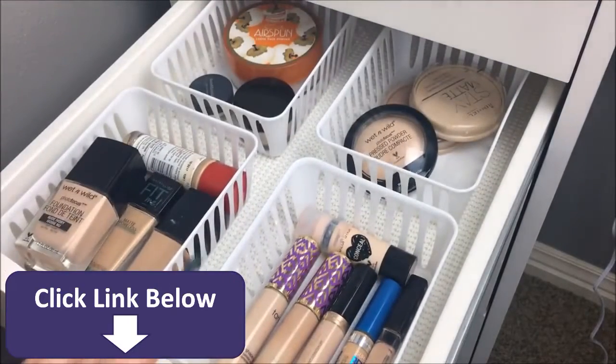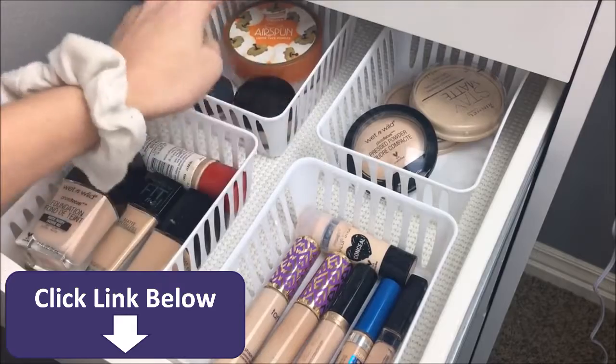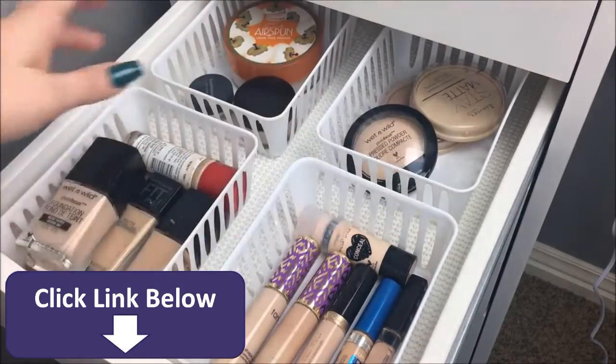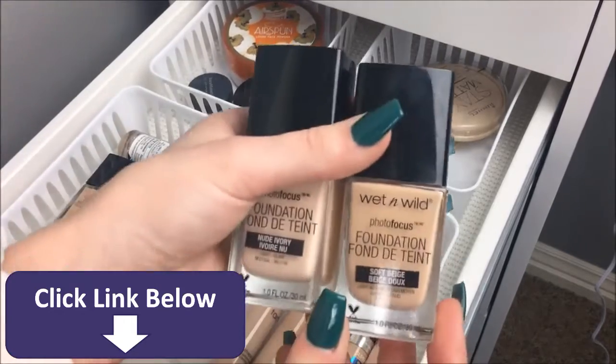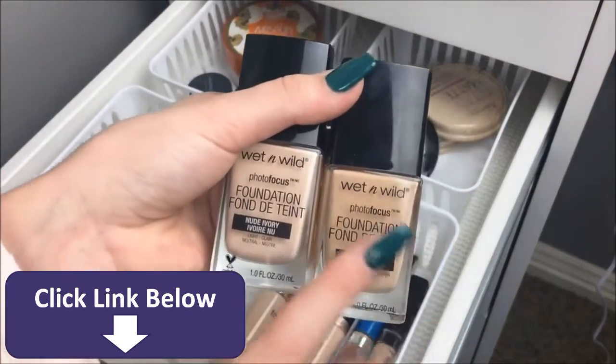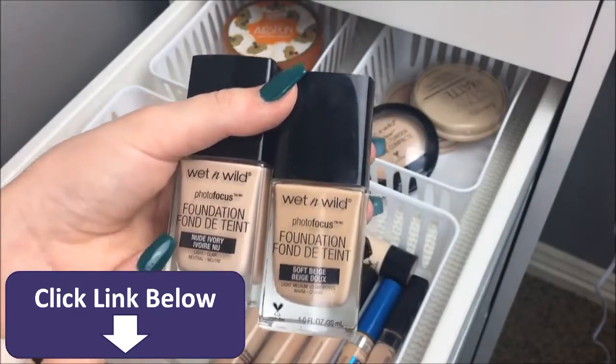In my next drawer, which is the third drawer, I have foundations, concealers, powders — both loose powders and pressed powders. Here I have five foundations. I have two of the Wet n' Wild foundations — drastically different colors. This one is more of a summer shade, which is definitely not my shade now, and then this one for now. Also two of the Maybelline Fit Me ones — there are two different formulas: the Matte and Poreless and the Dewy and Smooth. They're both in the shade 120, which is also definitely not my shade. Then this is the Rimmel foundation.